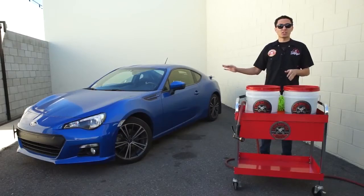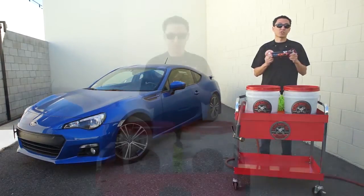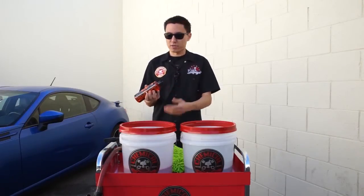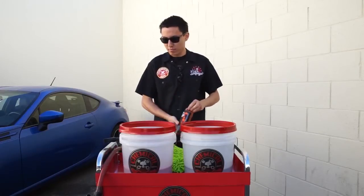Today we're going to show you how to do a maintenance wash and dry on a car that already looks good using our brand new Hybrid V7 High Gloss Car Wash Soap. As per the instructions, I only need 1 oz in a 5 gallon bucket of water, so I'll give it 1 oz in the bucket. That's all I need — it'll make tons of suds.